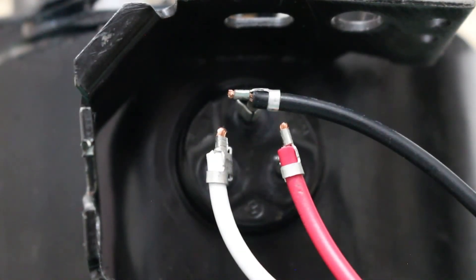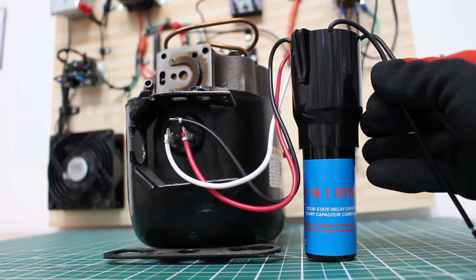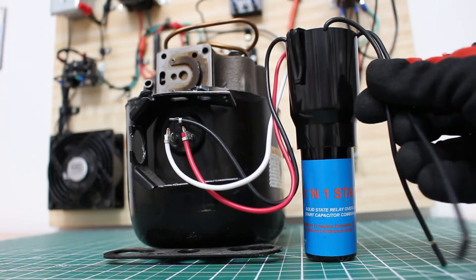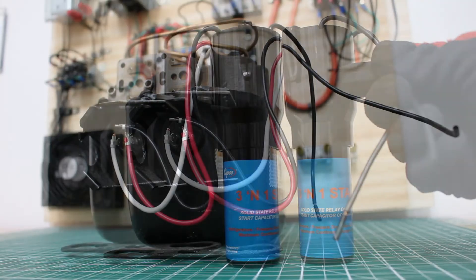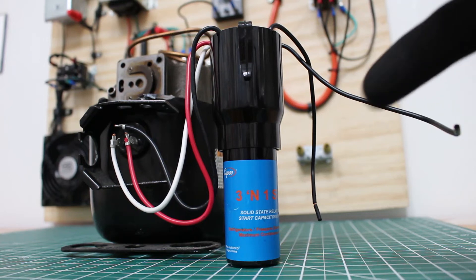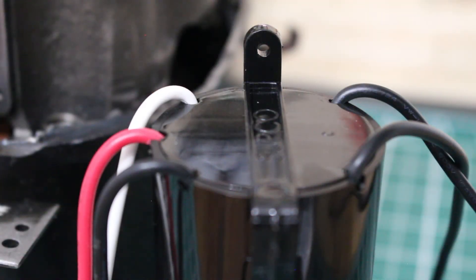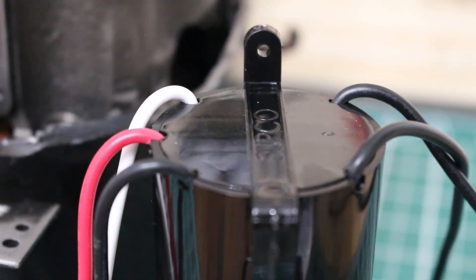I just connected the three wires according to the diagram using the color codes and terminal designations. At this point, everything is connected — the relay, overload, and start capacitor are all connected to the motor. All that's left is to connect your two original power wires to the two remaining wires on the control. That's pretty much it — very simple and very effective. You can also put a screw through the top of the control to mount it in a suitable location.